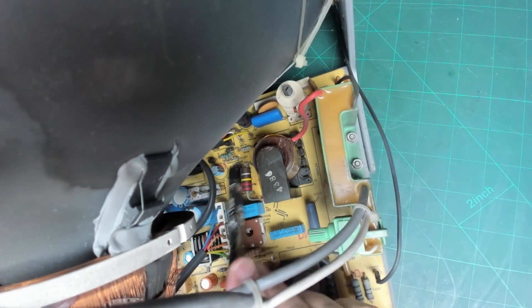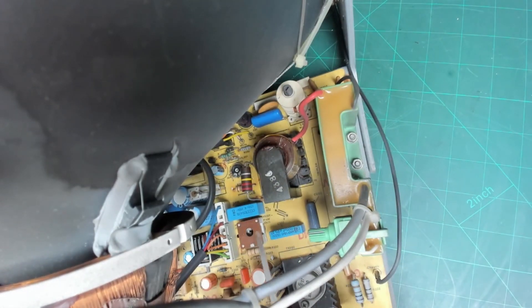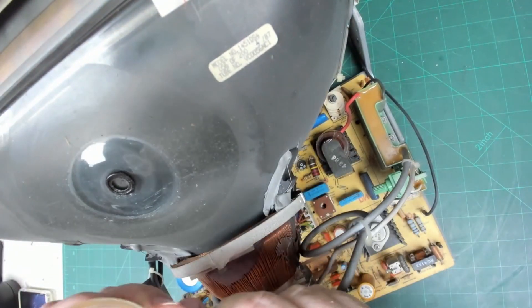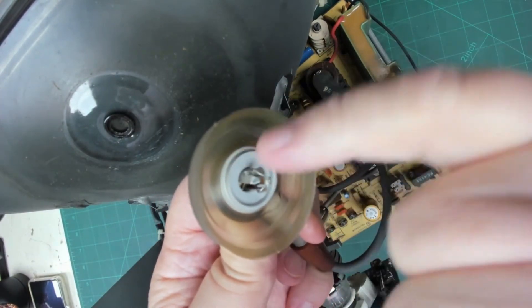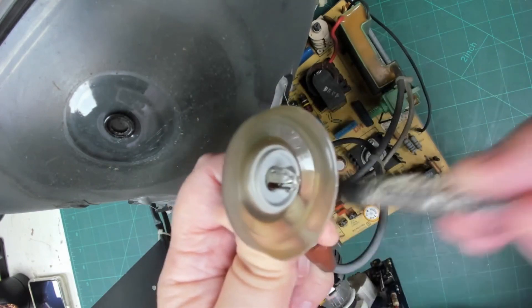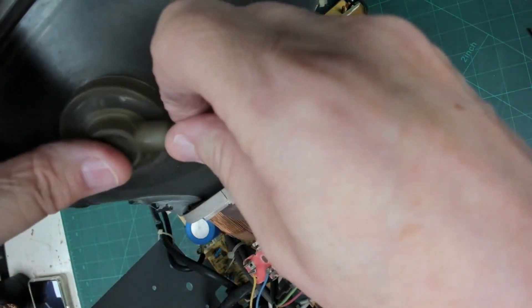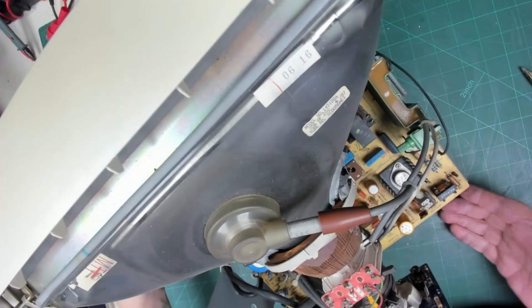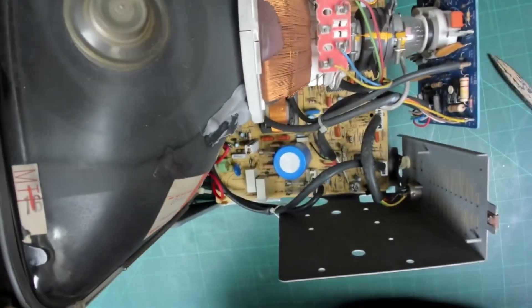Everything looks good. Let's have a look at the EHT cap - that should just pull off. I always check around the EHT cap for signs of arcing - you usually see little pits on there if it's been arcing. It doesn't appear to be, so I think we're okay with that. Just push it in and close it down. Fuses look to be intact. Oh, there's another pot down here that's also got to be cleaned.